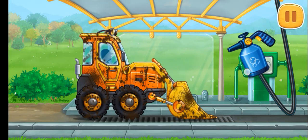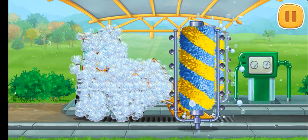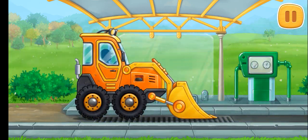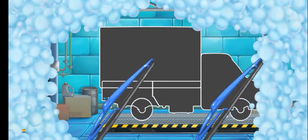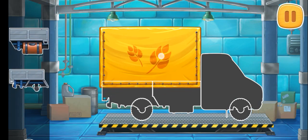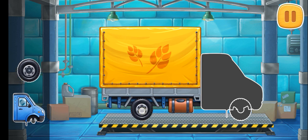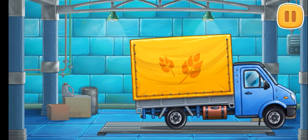Let's wash the mini bulldozer. That's all. Let's assemble a covered truck. Keep up the good work.